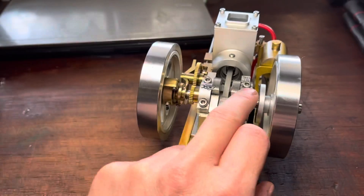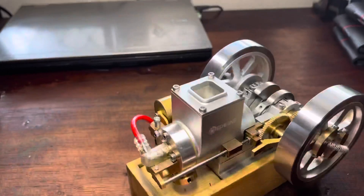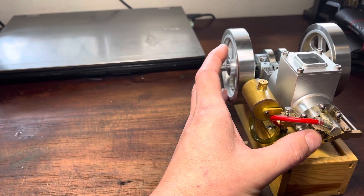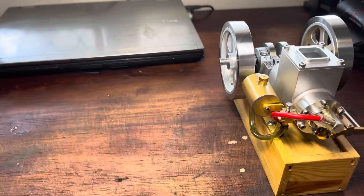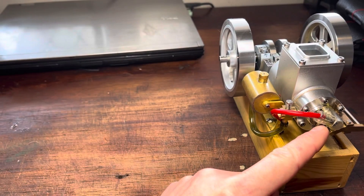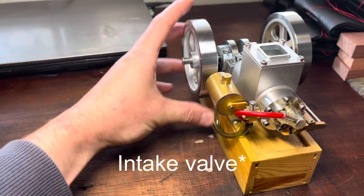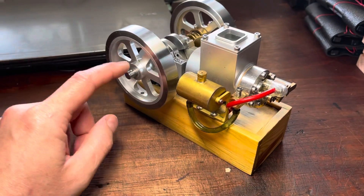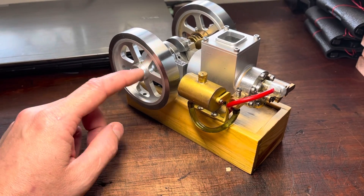I've got some timing marks on here — I timed it for some fun and that was cool too. There's no cam for the intake. It's atmospheric intake. So as the exhaust is closed and it goes back, as the piston goes back to the centre, it will essentially just pull that exhaust valve open.